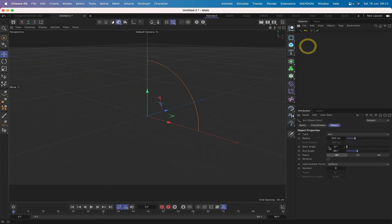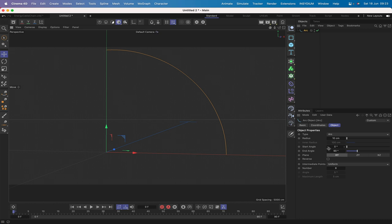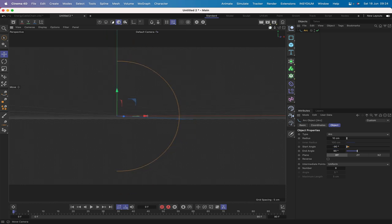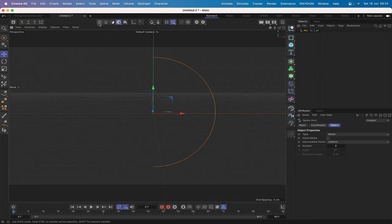It all begins with an arc. In the type we can leave it at arc, set the radius to 10 centimeters, and the start angle to minus 90 so we can see the whole object. We can leave the rest of the parameters alone. Next, hit C to make it editable — it's Bezier and Uniform, which we can leave as is.